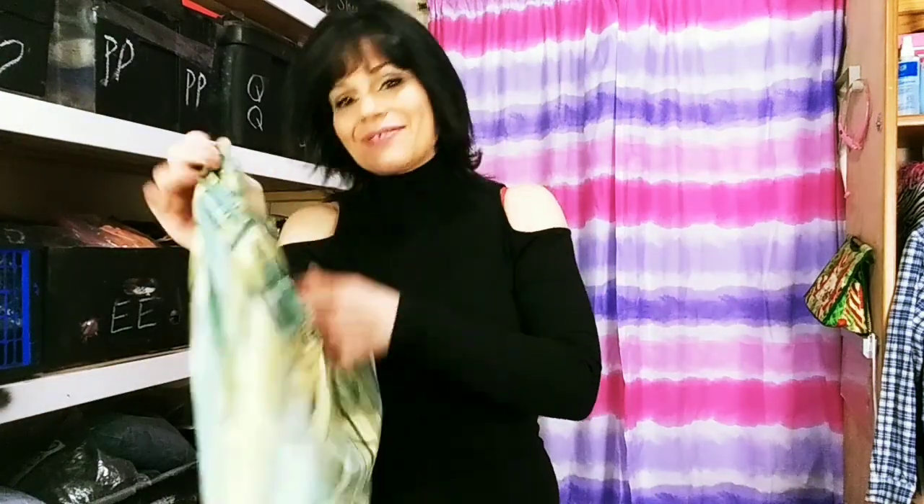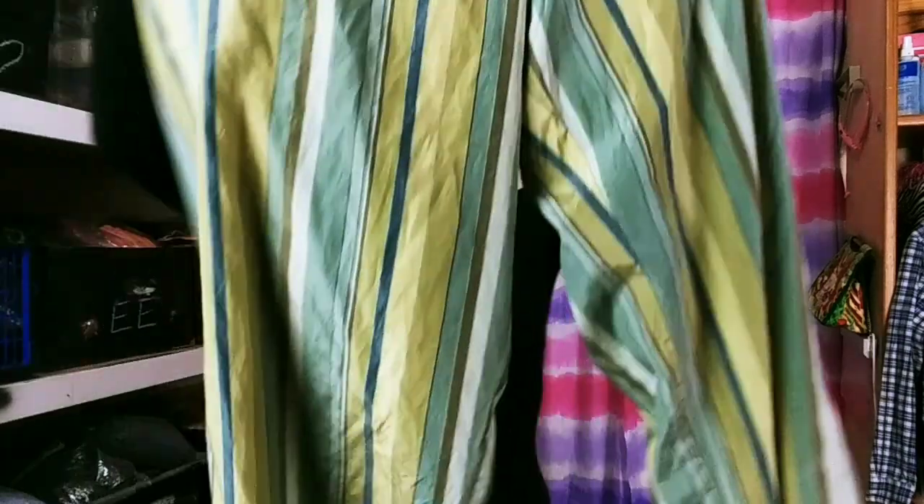They are a size 12, if anybody cares or wants to know. Super cute. Wrinkles galore.